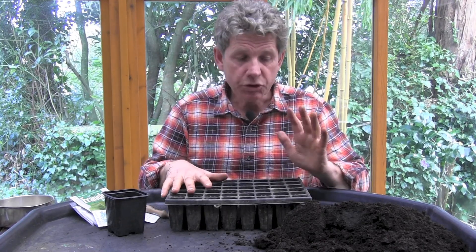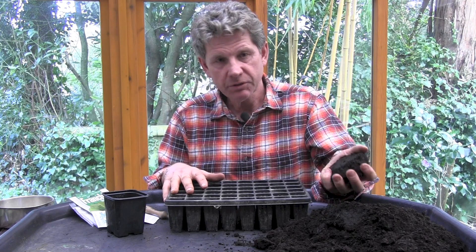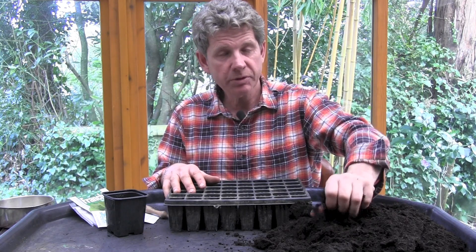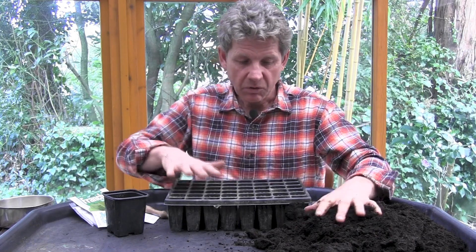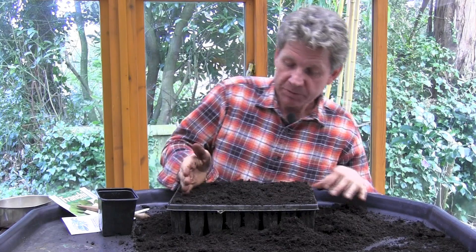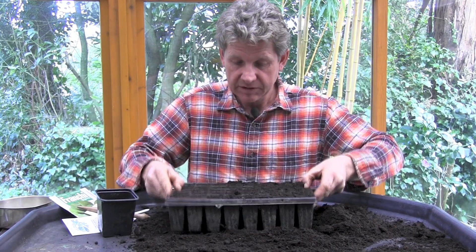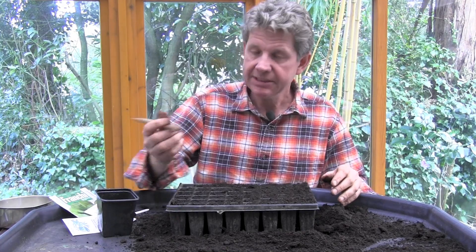We fill these modules with normal seed-sowing compost. When it arrives, your compost is likely to be in big lumps — break it up. And I'd say treat yourself to a compost sieve for doing the top layer. Fill the modules with normal seed-sowing compost, and once they're full, clean across the top and then just bang it a couple of times to settle the compost.